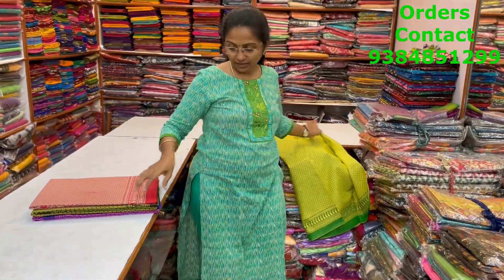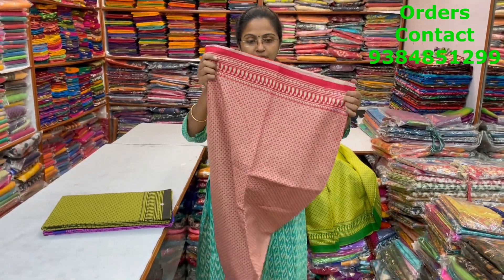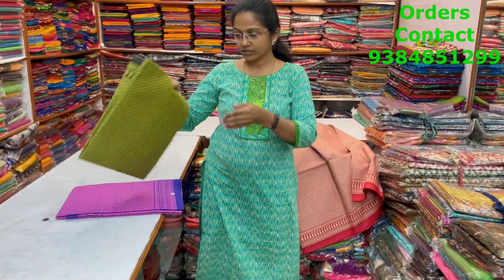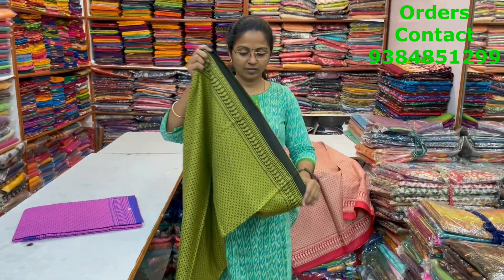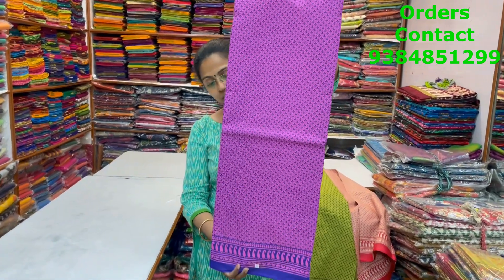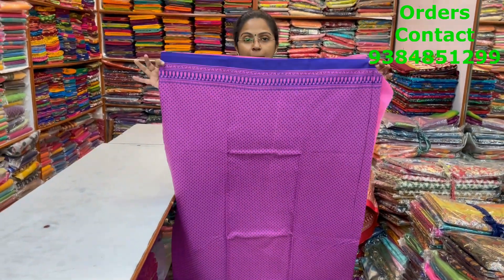The next color is beige with red with small prints. The next is green with black — body shown. The next is pink with blue — body shown, and the price of this saree is 800. Thanks for watching the video. To purchase these sarees, take a screenshot and send it to the number 9384851299. Thanks for watching, bye!